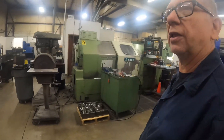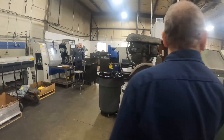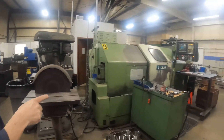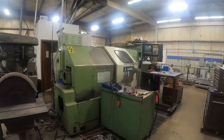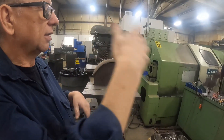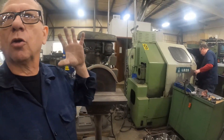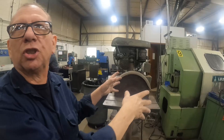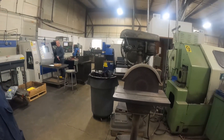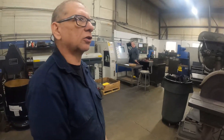If our machine will hold it, they can pretty much do any shape somebody wants. The big neck rings are done on this machine because it's the largest capacity machine they have — those rings require this machine to do them. And this is one of the oldest machines in the place, but it's a tank. It just runs and runs and runs.